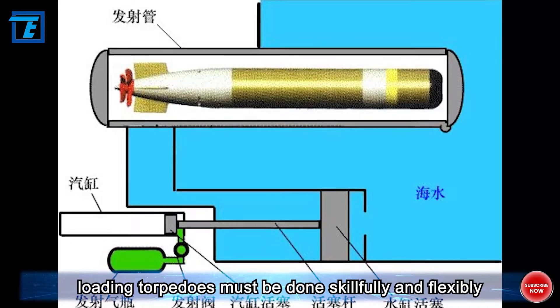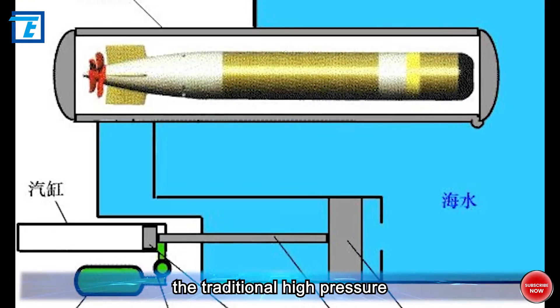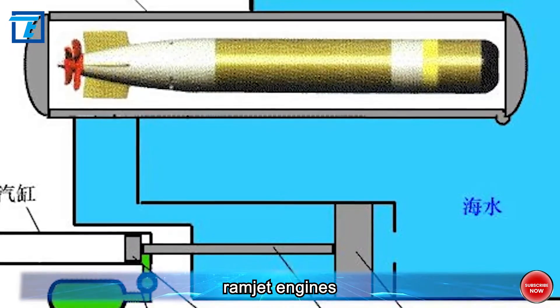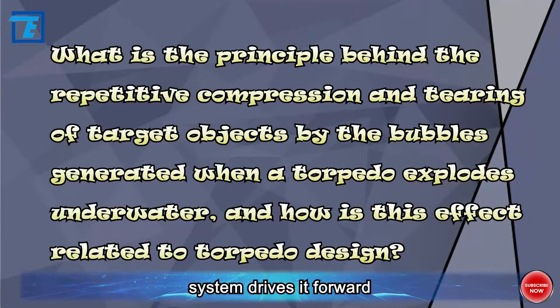Loading torpedoes must be done skillfully and flexibly. With technological advancements, the traditional high-pressure gas propulsion method has been replaced by water ramjet engines, which use water's force to push the torpedo out of the launch tube, and then the torpedo's own propulsion system drives it forward.